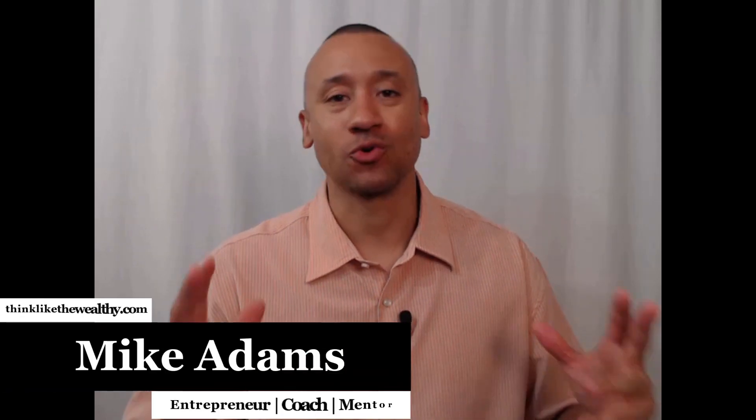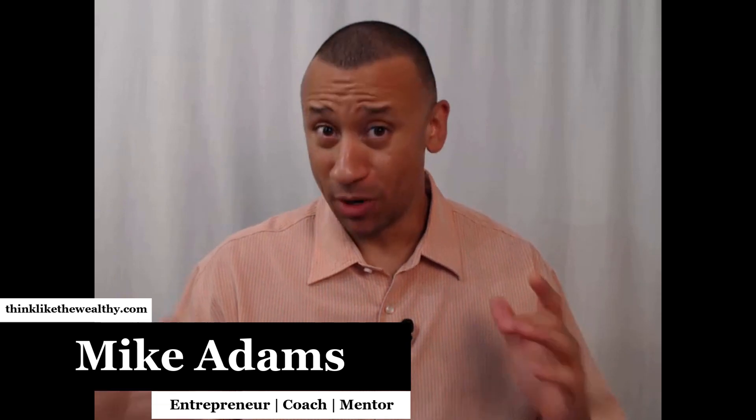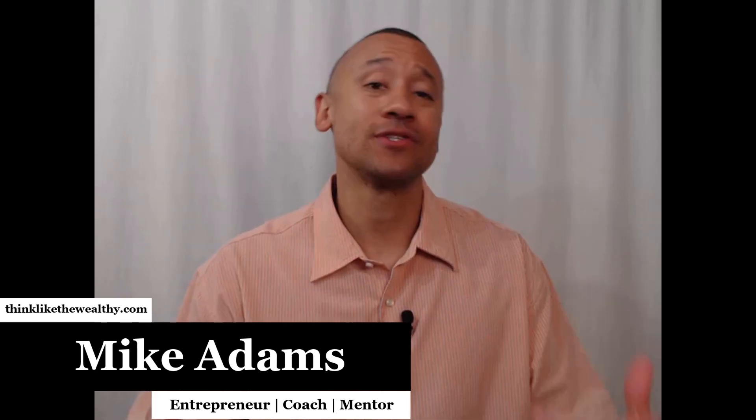Hey everyone, it's Mike Adams, and on this channel we empower individuals to achieve freedom through improved financial literacy. And one of the ways that we do that is we show people powerful techniques on how they can eliminate debt.